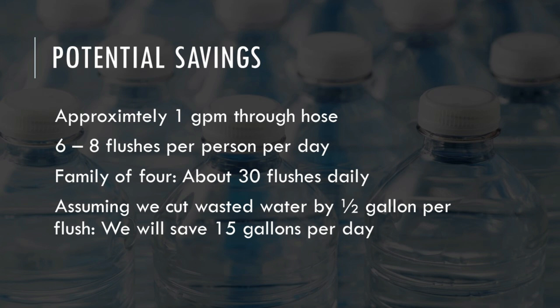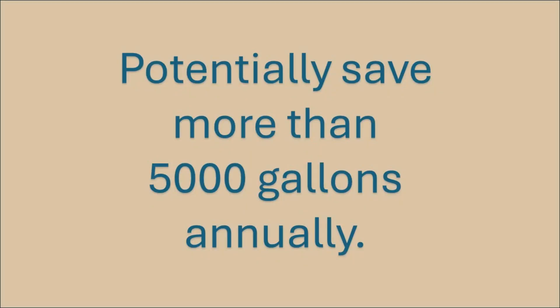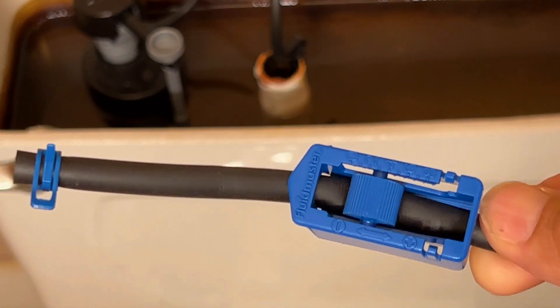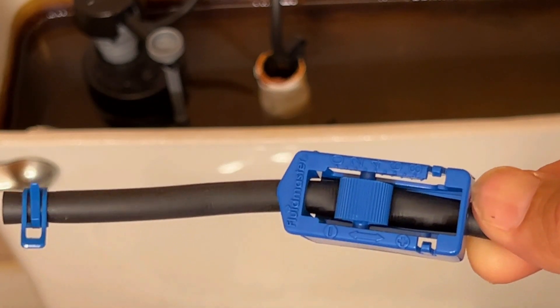If you can save half of that, that's 15 gallons a day, 450 gallons a month. And that's about 5,400 gallons a year that you can save simply by installing this device or a similar device on your toilet to help balance the flow.